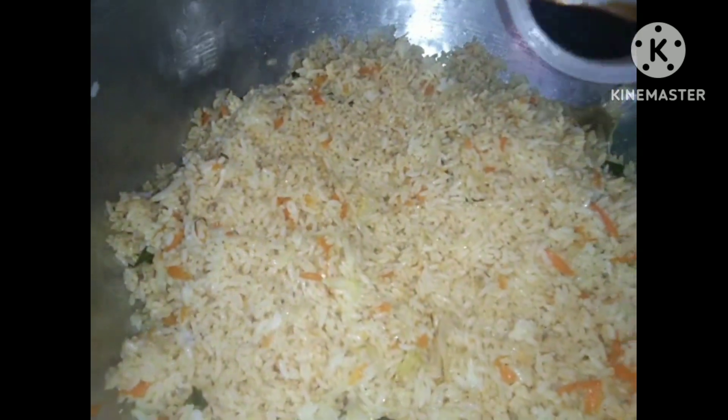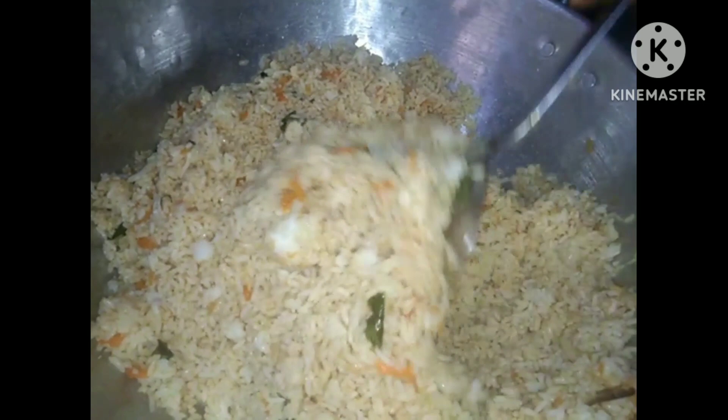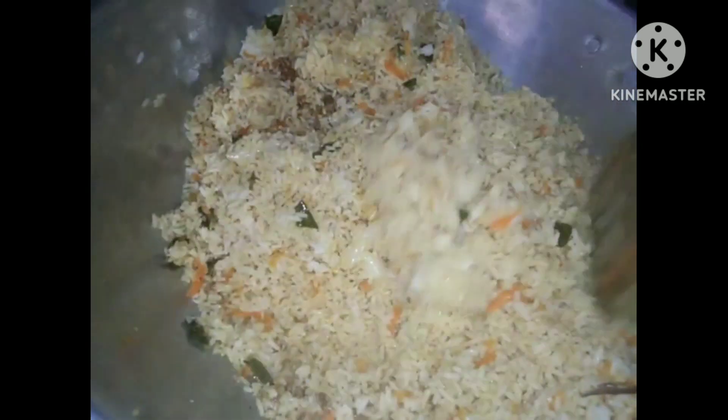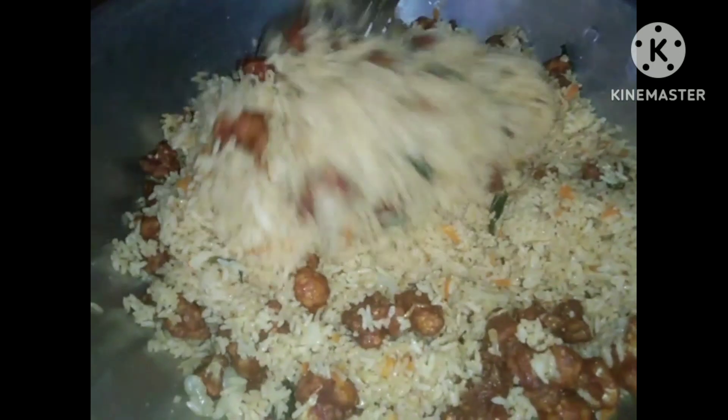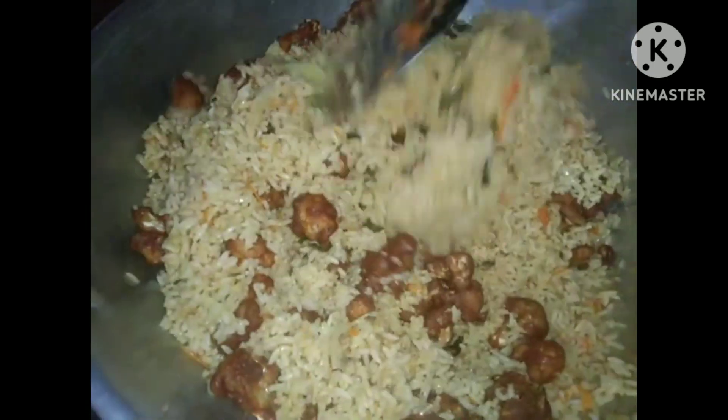I am going to try this very well, with some cool flavor. I am going to try this with a very simple recipe. This is very simple.